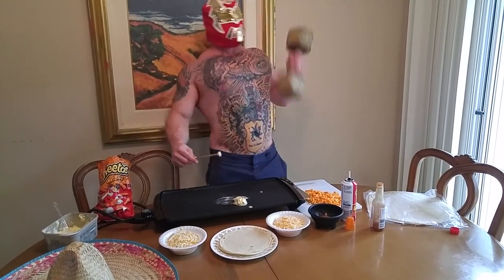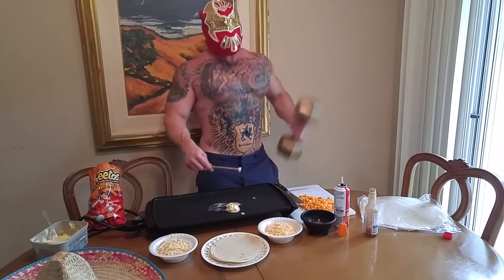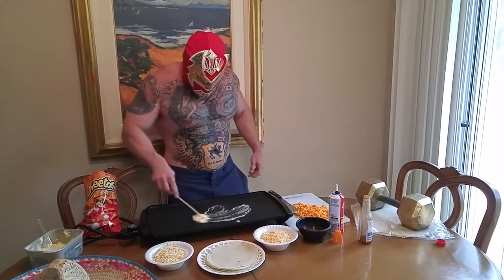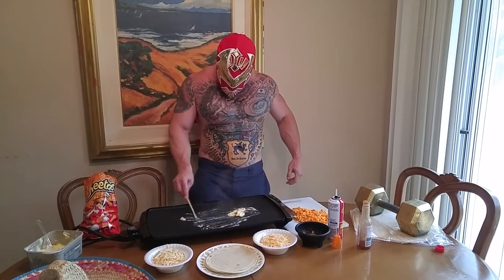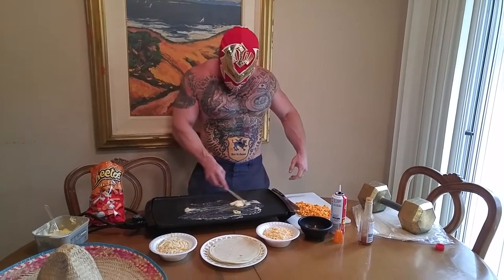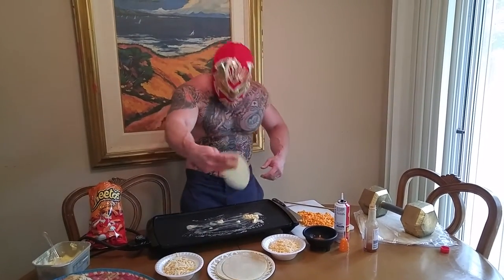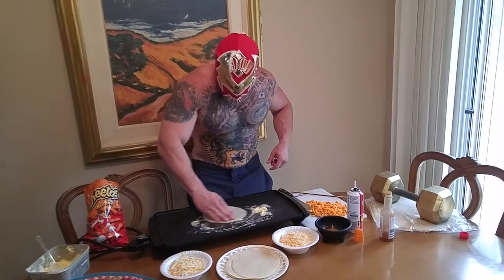Woo! Listen to the music while you cook. Grease up the griddle, get it real hot. That's right. Take your tortilla, throw it on there like that.